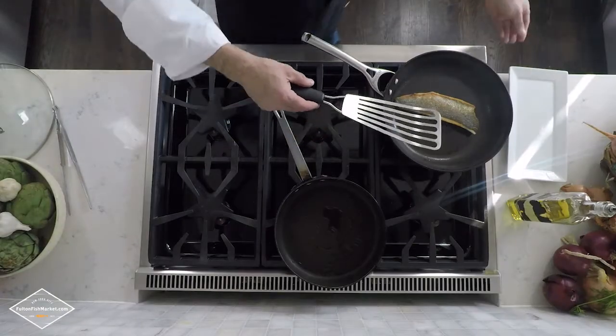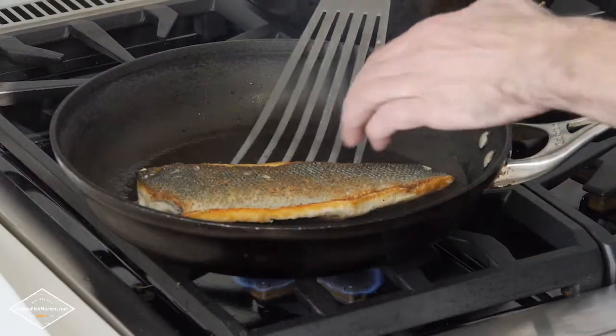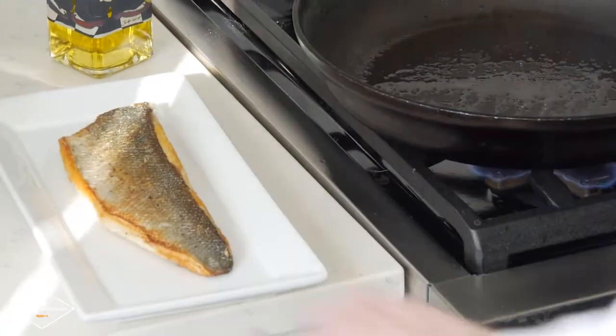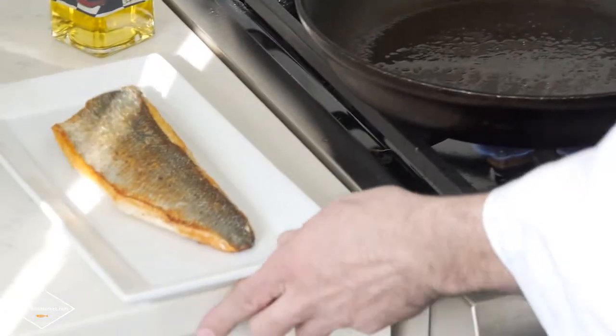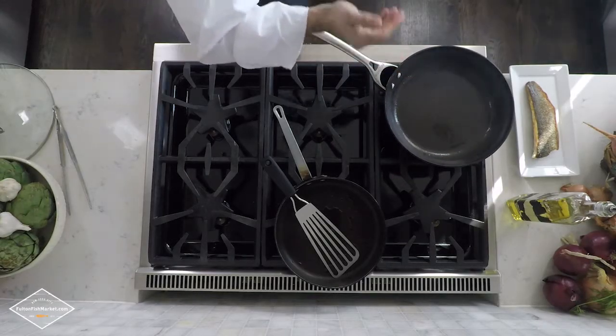So we did our filet of Branzino about five minutes each side and now we're going to slowly put it aside. Look how beautiful it looks. If you guys could only be here and smell it. We're going to save the oil from sautéing the Branzino.